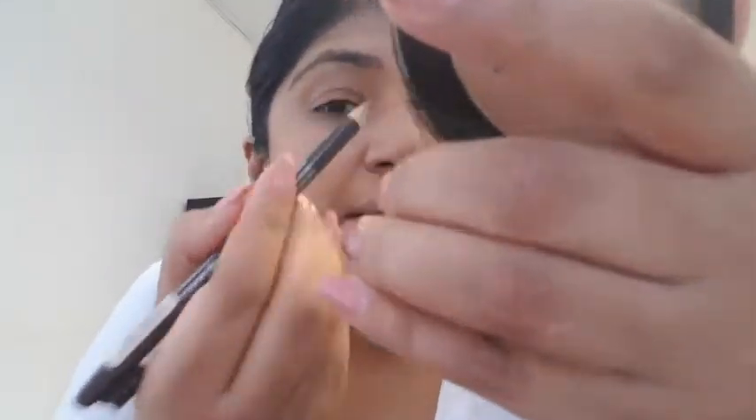I didn't get anything for my eyebrows so I'm just going to use my Essence eyebrow pencil and quickly do my eyebrows. Eyebrows done — not the greatest of jobs, but we are getting there.